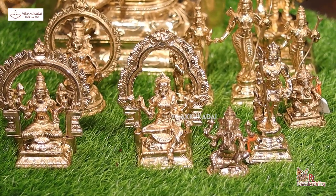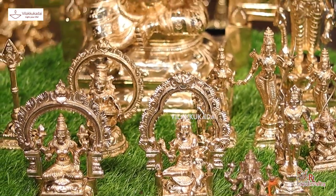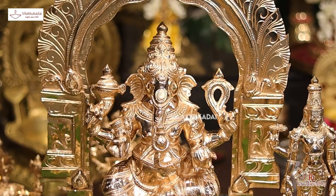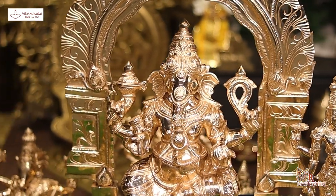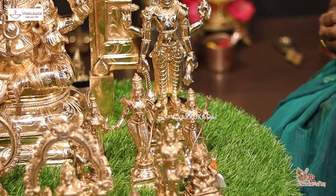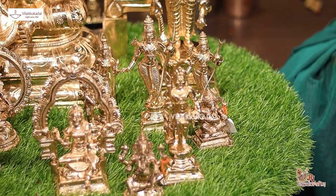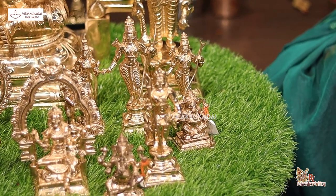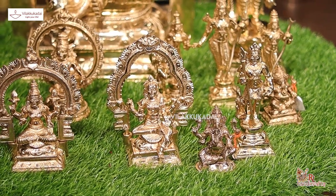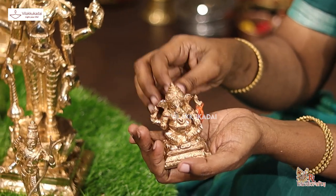The panjaloga vigraha is a big part of the panjaloga vigraha. Even though I am doing a handmaker, a man is a big part of the panjaloga vigraha. The panjaloga vigraha is already safe.